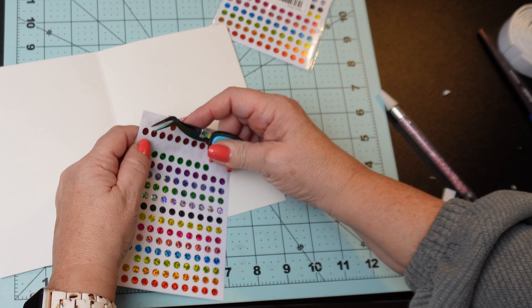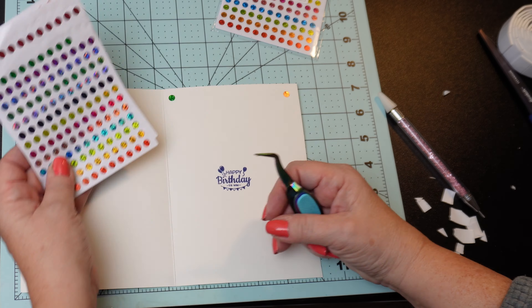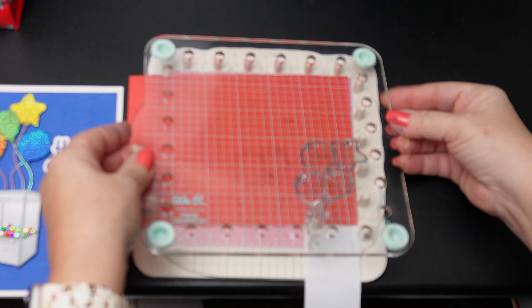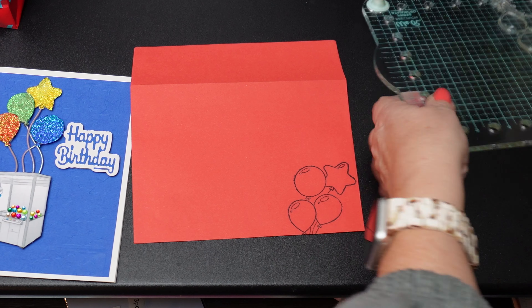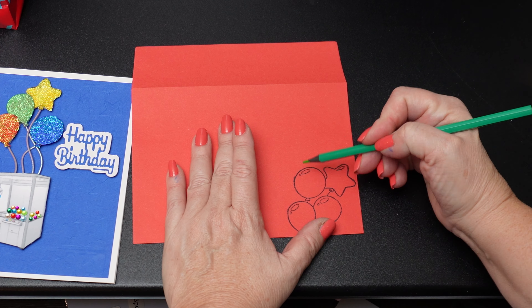The claw machine card is almost complete, but I decided to add a few stickers to the inside of the card just to give it a little sparkle on the inside too. What do you think? Please let me know in the comments below. Now I just want to add a little stamping to the A-sized envelope I'm using. Do any of you stamp your envelopes or add paper or other techniques to make them coordinate with the card? Let me know.